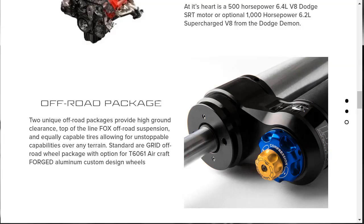In addition to the engine, a big deal with this vehicle is the off-road suspension. They have two unique off-road packages providing high ground clearance — a 4-inch lift and a 6-inch lift — both featuring Fox off-road suspension. They have equally capable tires, a standard R-grid off-road wheel package, with an option for aircraft-forged aluminum custom wheel designs, so you can keep ramping this up to a higher level.